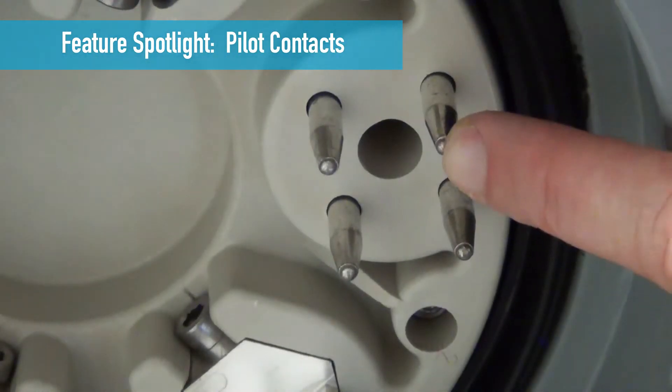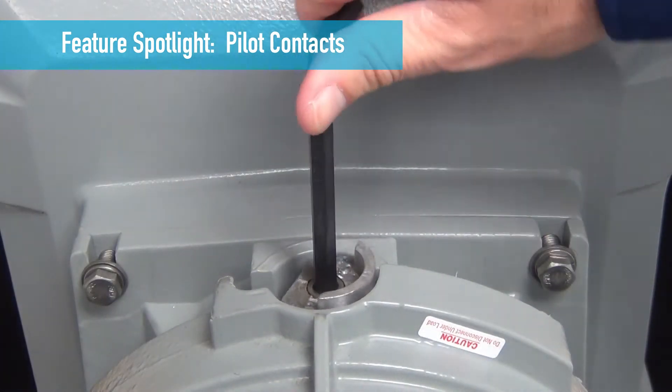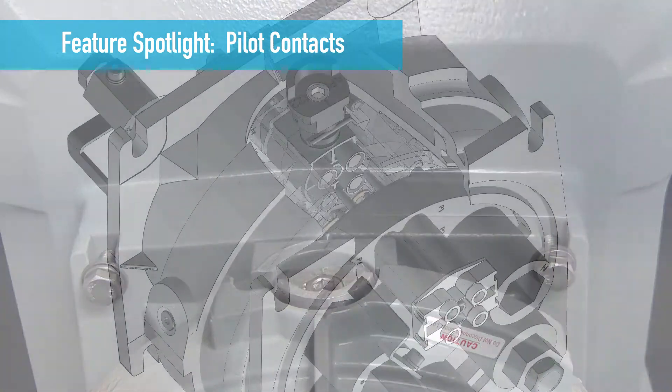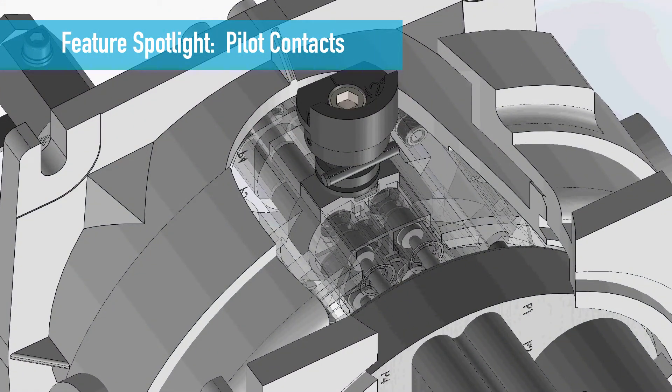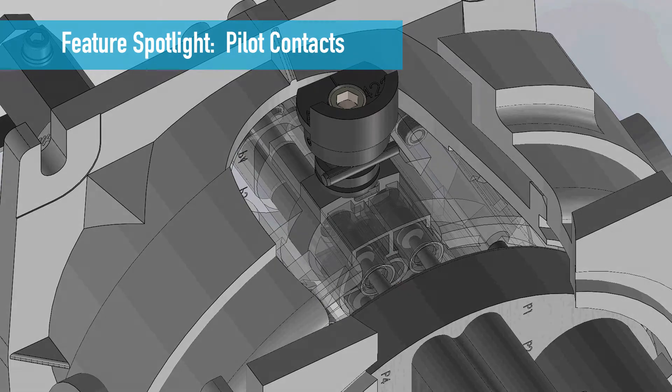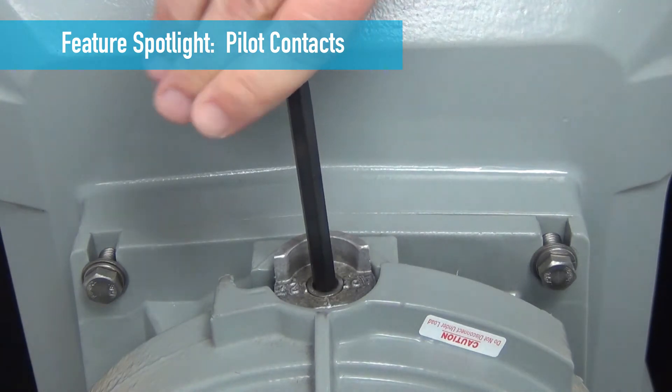All PF plug and receptacles are equipped with auxiliary pilot contacts. The pilot circuit is closed by rotating the mechanical cam lock on the receptacle after the plug is inserted. This energizes the circuit and also prevents disconnection of the plug while it is energized. To de-energize the circuit, open the pilots by rotating the cam the opposite direction.